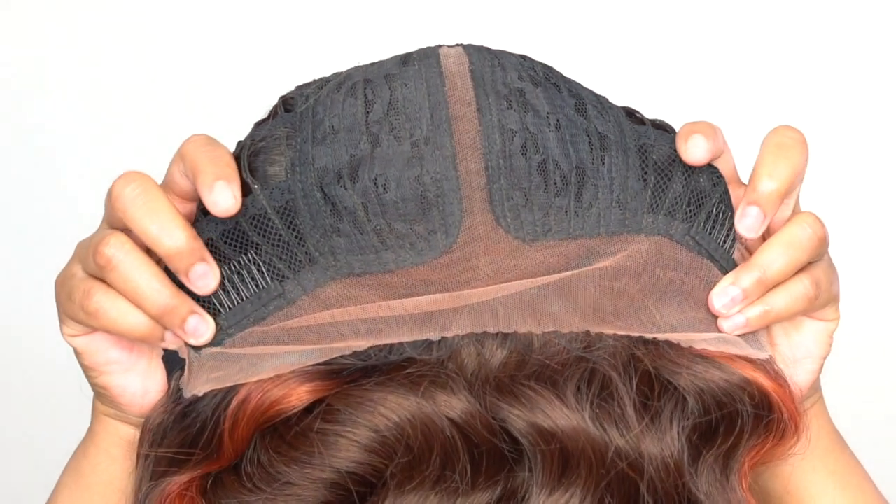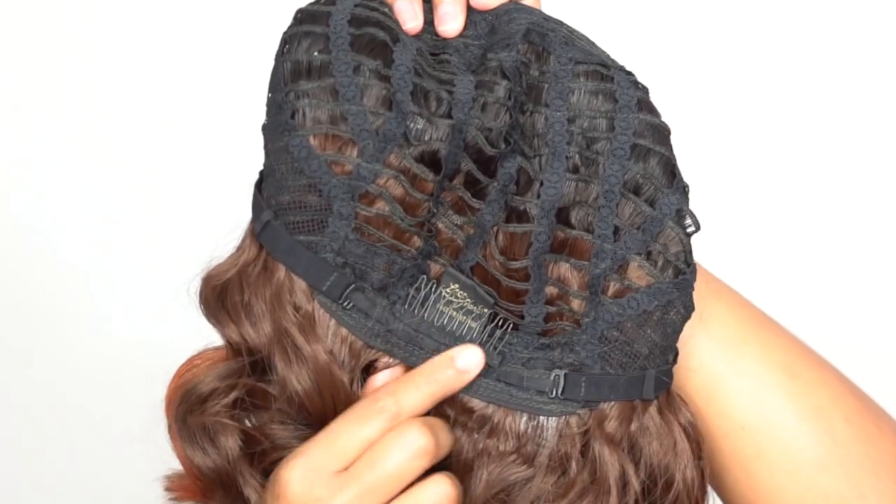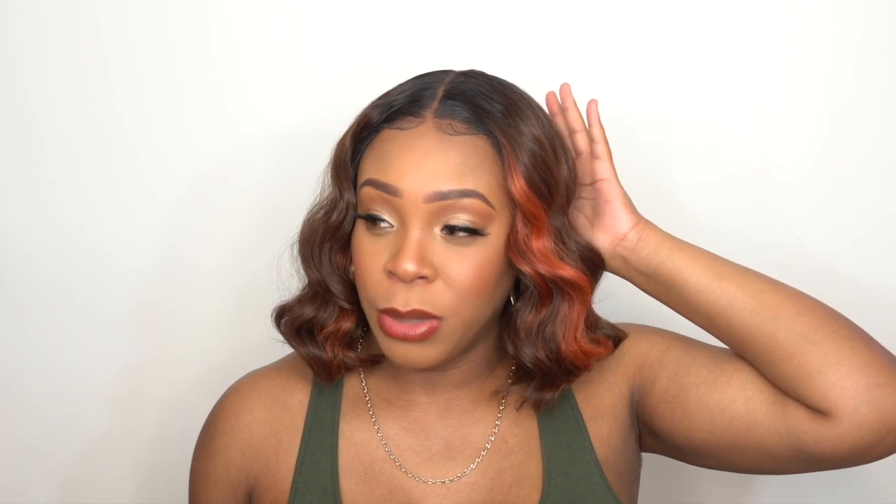This is an HD transparent lace wig, so I did go in with my Enew York lace spray just to tint it a little bit, and then some powder to help blend everything in. For the rest of the cap, you have two combs up front, one at the back, and adjustable straps. It's a regular cap construction — I would say about medium cap size. There's a little bit of stretch in there, not a lot. I have it adjusted pretty tightly but it still doesn't feel too snug, so it could fit a larger head size.